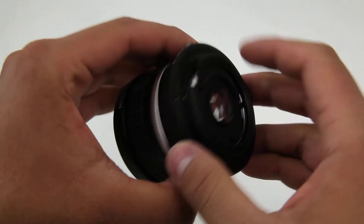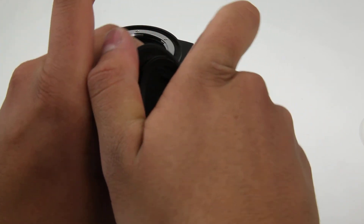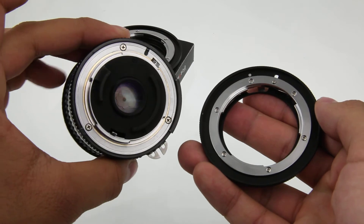Now to remove the adapter, press and hold down on this button here and rotate clockwise, and there you have it.